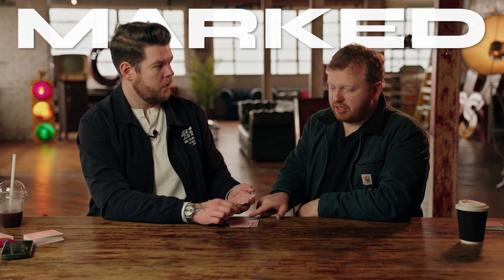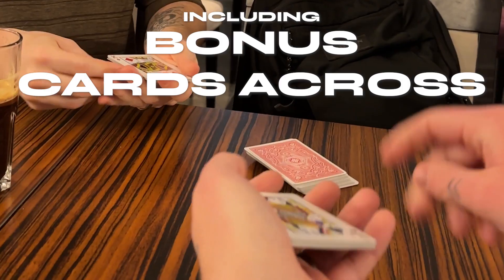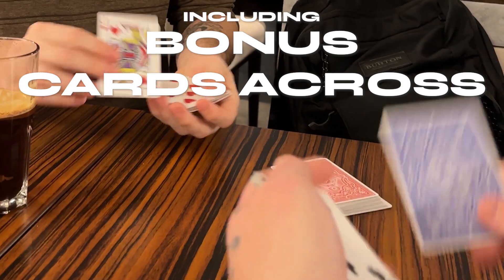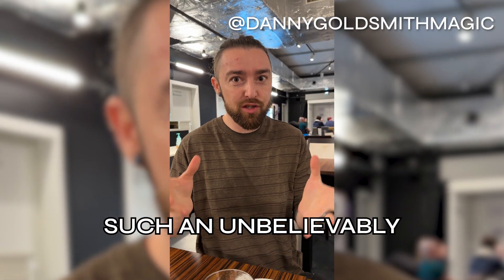You'll learn a way of doing it with a marked deck, and a way of doing it with a normal deck just in case you forget your gimmicks. We're even going to teach you a bonus cards-across effect using two different colored decks — visually seeing it travel across and back into their hands without you ever touching their cards.